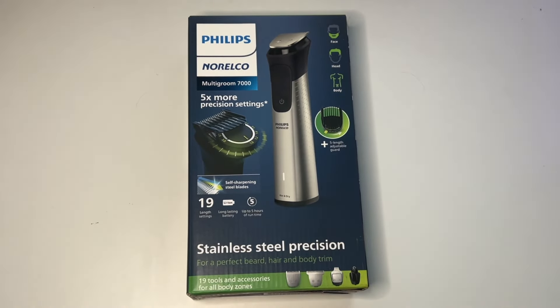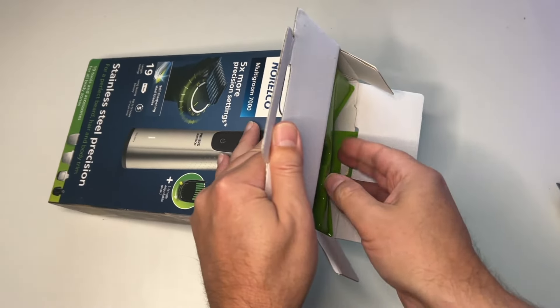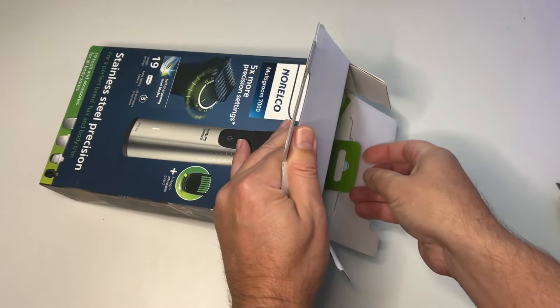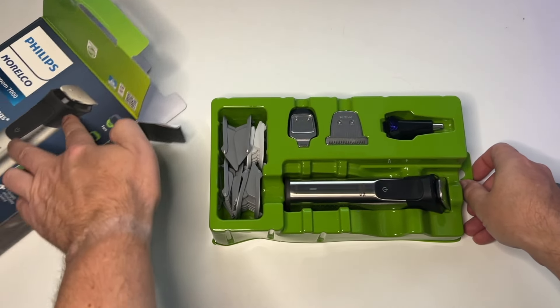This is the Philips Norelco Multi-Groom Series 7000 men's grooming kit with trimmer for beard, head hair, body, groin, and face. It does not need any blade oil, which is pretty important.